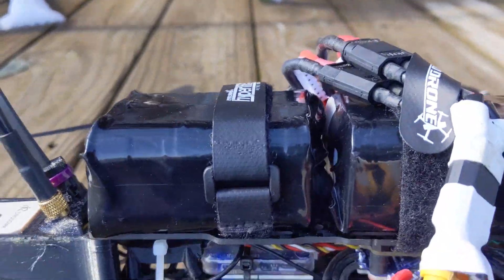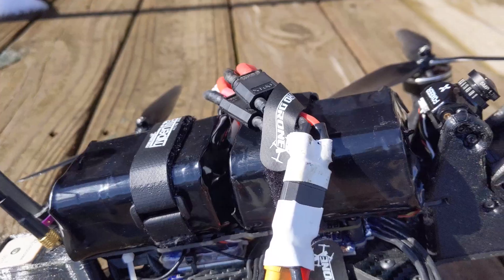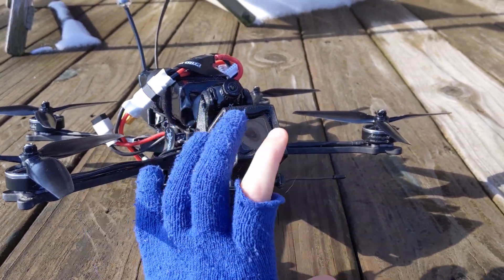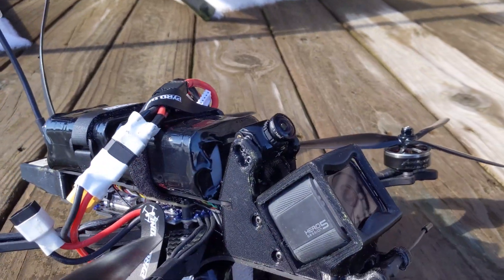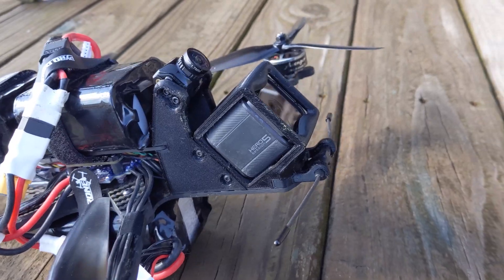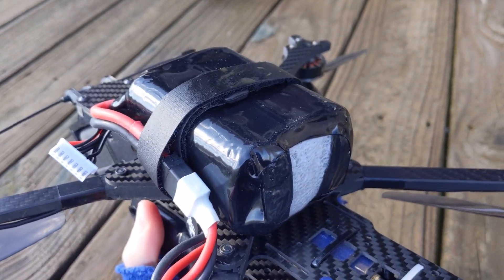Typically I've been running two 3,000 milliamp-hour lithium-ion packs in parallel, which gets me 6,000 milliamp-hours. I can fly for about 15 to 20 minutes going about 45 to 55 miles per hour. But the more important factor to me is distance — out of these packs with the GoPro, I've been able to squeeze about 12 miles, 13 at the most without the GoPro.